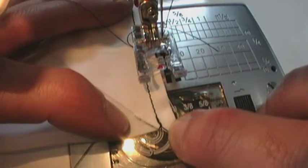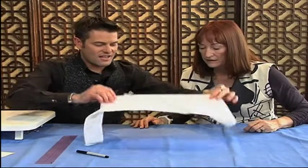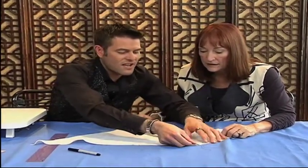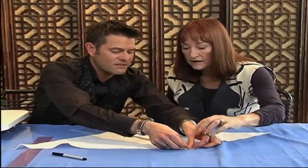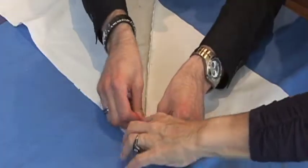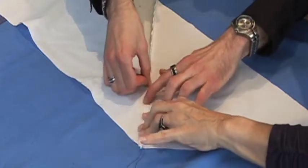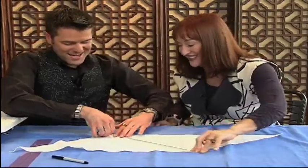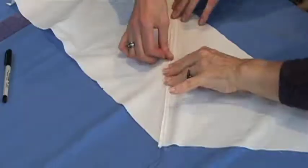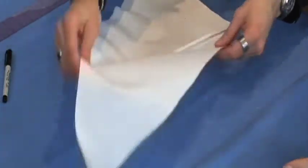When you press this seam open and flat it is a nice continuous edge. We might have to go over to the iron to press this. Ordinarily you would want to use the iron, but we'll finger press it. So we have that looking like so. Now let's mark our cutting lines.